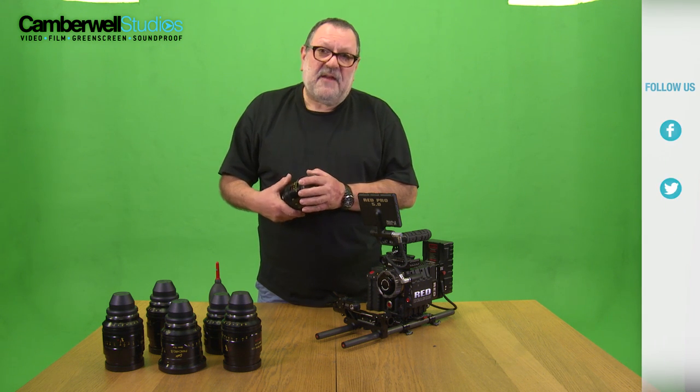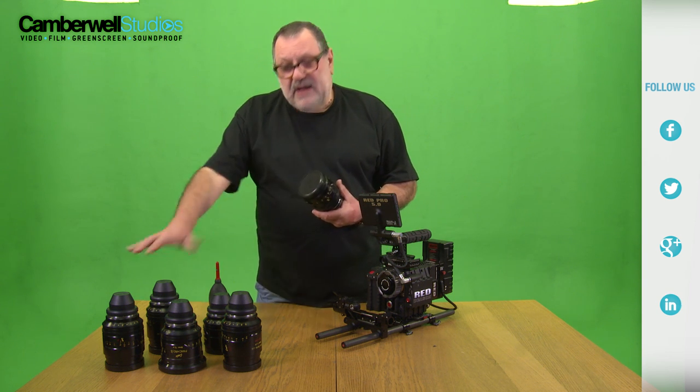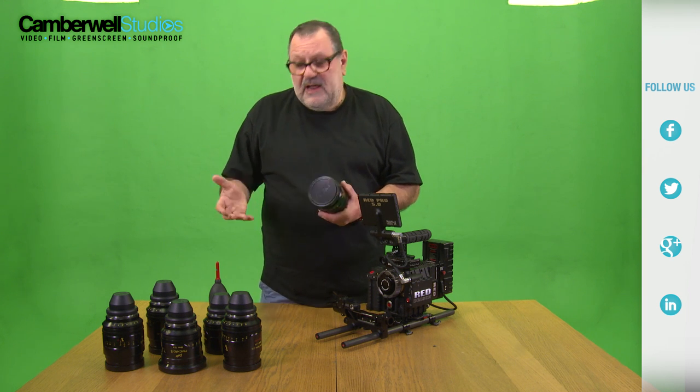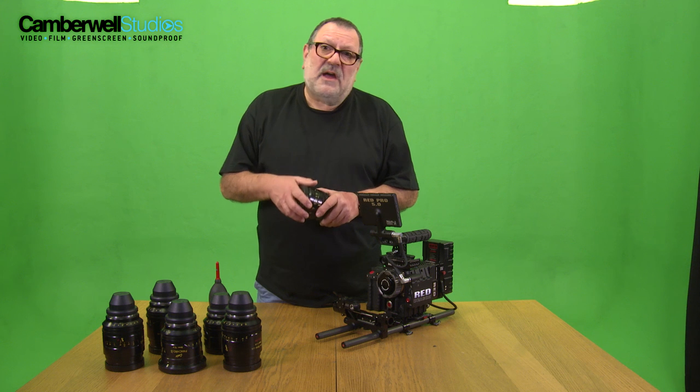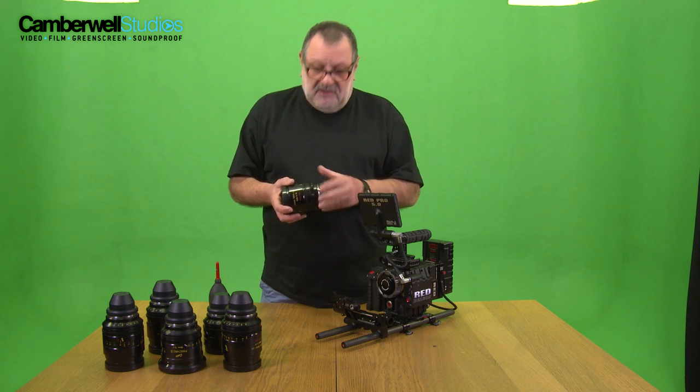These are my favourite lenses for this particular camera. The reason is they're very small. They all match. If you hire a Cook lens in from somewhere else in the world when you're on a shoot, a longer lens or a camera for another camera, they all colour match. So that's a big advantage. The 4s match, the 5s match, the Mini S4s all match, which is very good news.